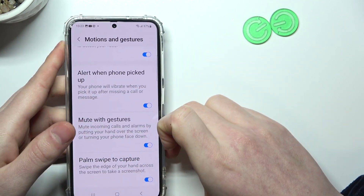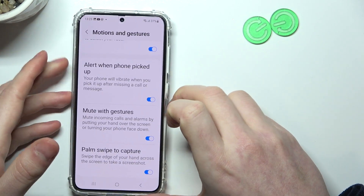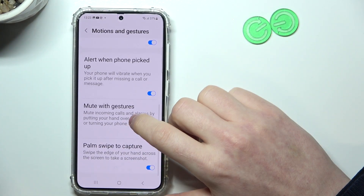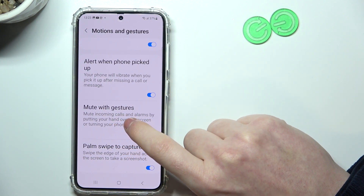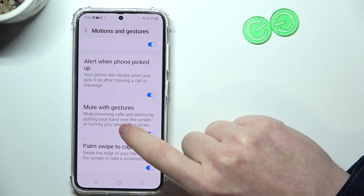Alert When Phone Picked Up — if you enable it and receive any call or message while your phone was locked and you didn't notice it, it will vibrate in your hand. Next is Mute with Gestures — you can mute incoming calls and alarms by putting your hand over the screen or turning your phone face down.